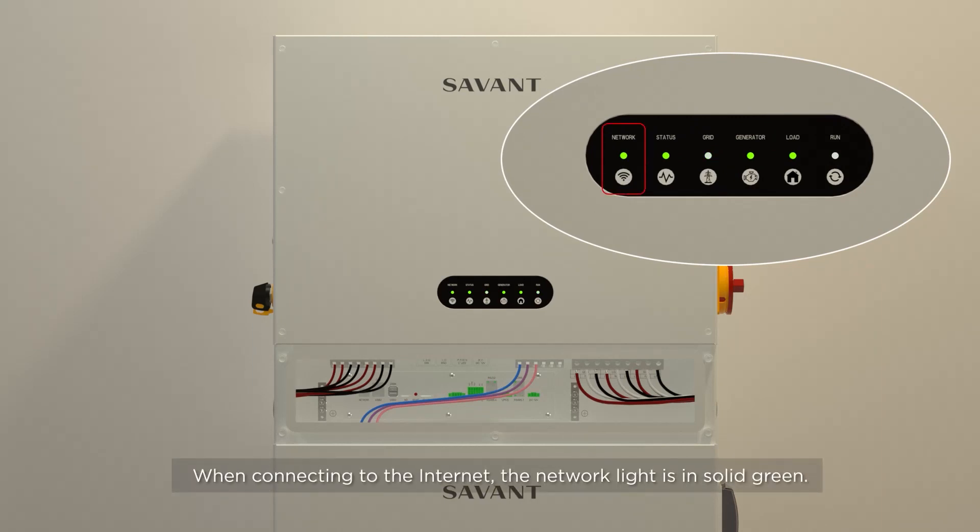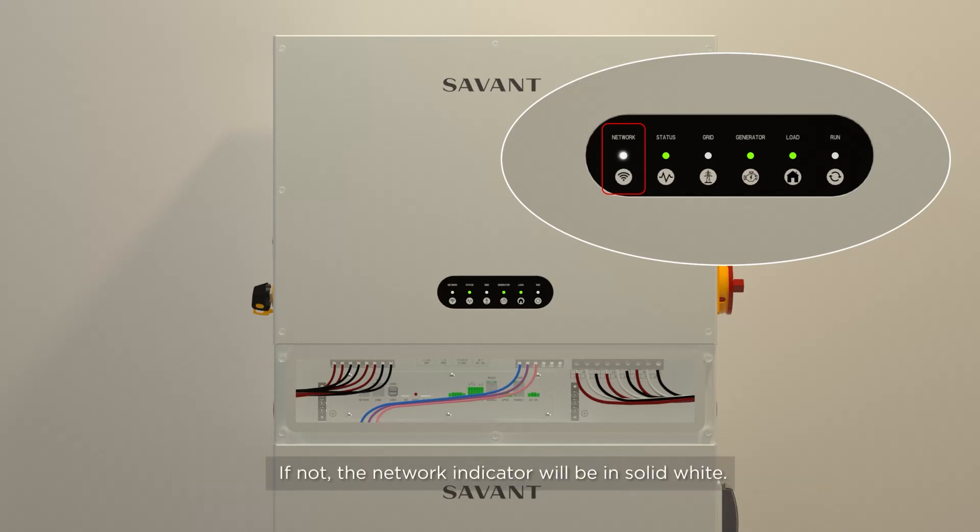When connecting to the internet, the network light will be in solid green. If not connected, the network indicator will be in solid white.